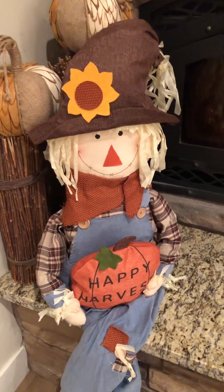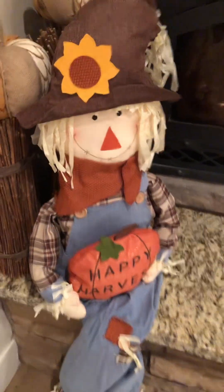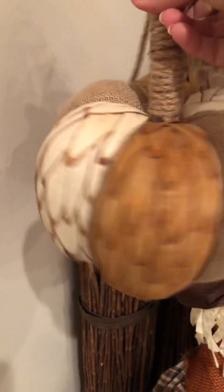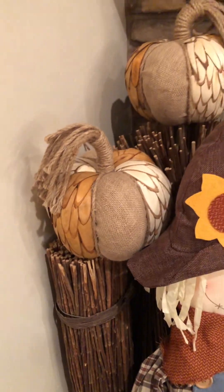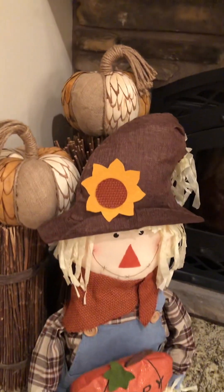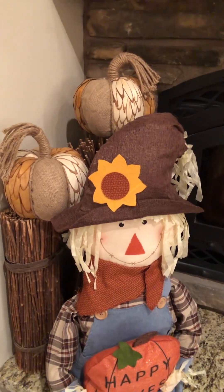Over here is my favorite guy — I got him 80% off, literally about four dollars. I love him, he's so cute. These pumpkins I found at the Goodwill the other day and I thought they were a great find — they're pretty high-end pumpkins you would find in an interior decorating store. I do interior decorating so I have access to wholesale markets, but it's the thrill of the hunt that I love. It's so fun when you find things at a bargain.